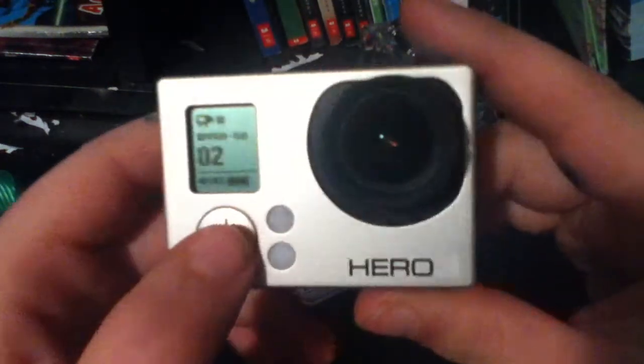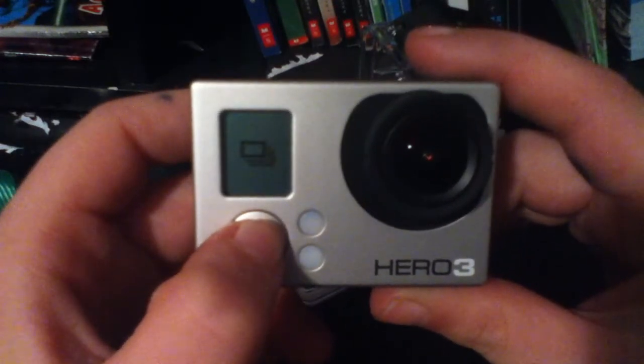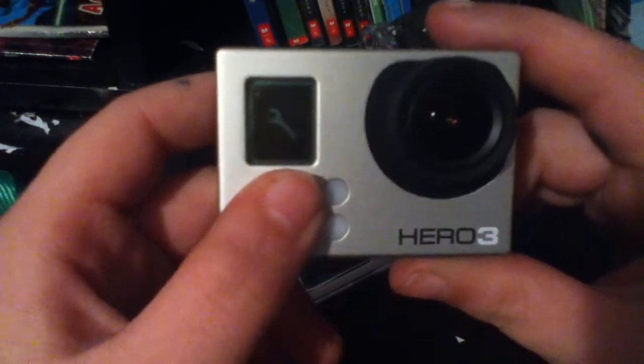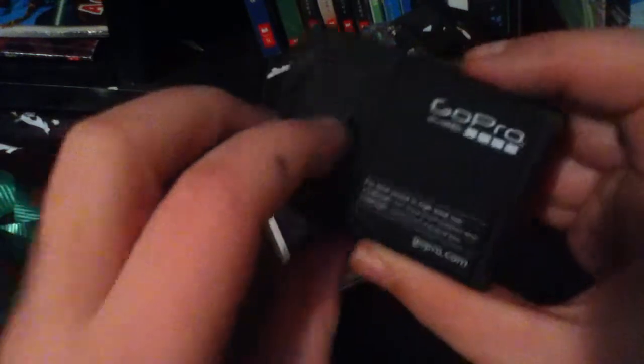It comes with a battery, and you can just take a picture or look through your stuff. You can click settings and record. So yeah, this has a battery right back here, and it has an SD card right in here — right there, if you guys can't see that. It comes with a charger, and you have to do this whole update thing.